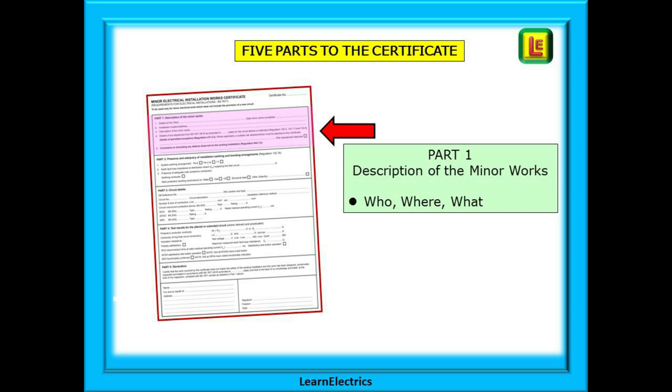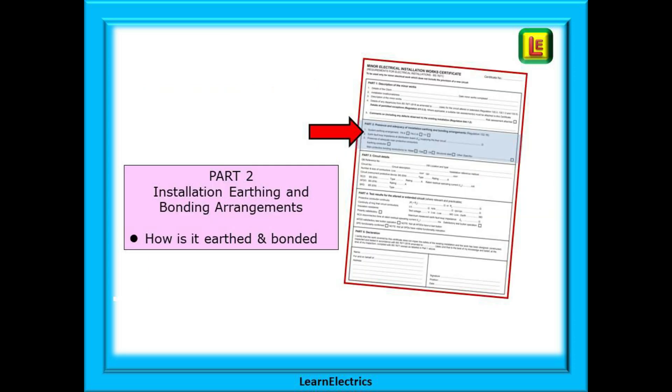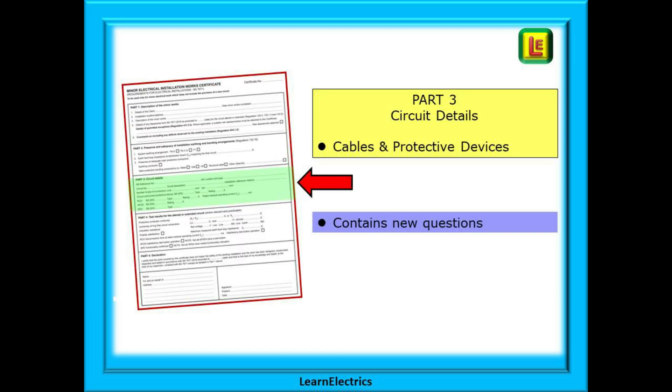Part one you should already know: who is the customer, where is it, and what are you doing there? Part two wants to know how the installation is earthed and bonded. In part three we complete all the circuit details and information — the cables, the protective devices, and all the things that we can find from looking.